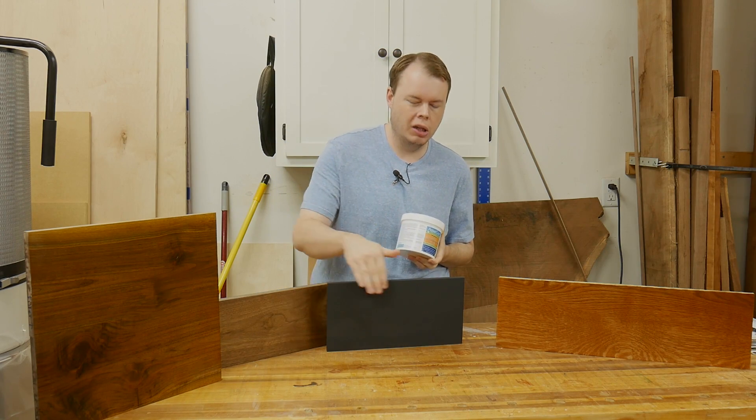In today's finishing one-on-one video, I'm going to show you how to use a pour filler to achieve a glass smooth finish.